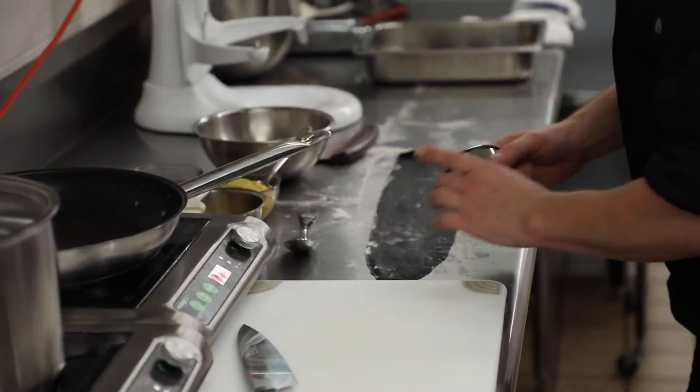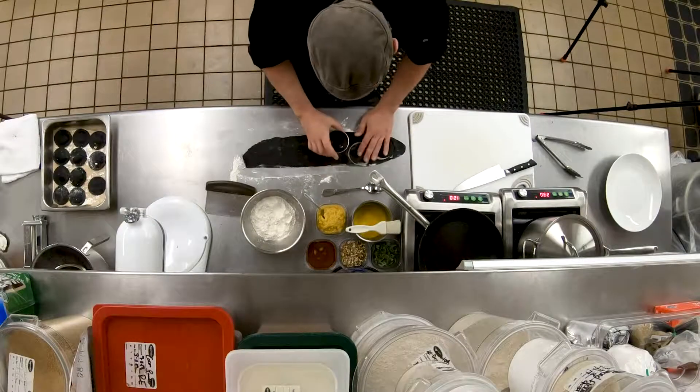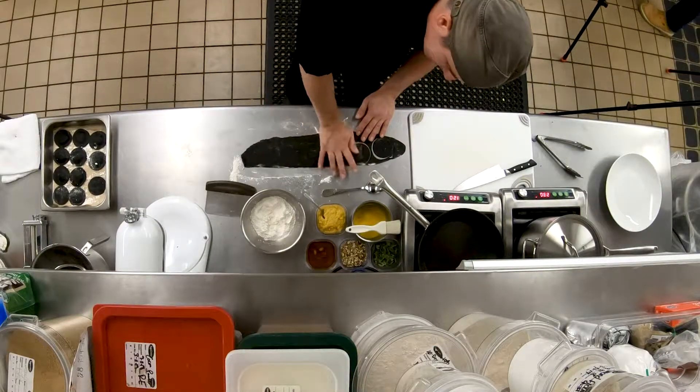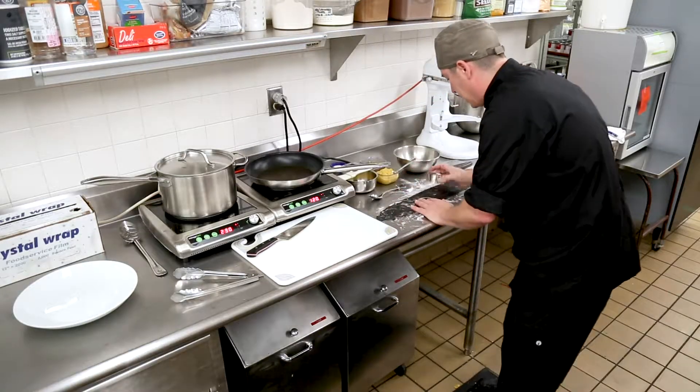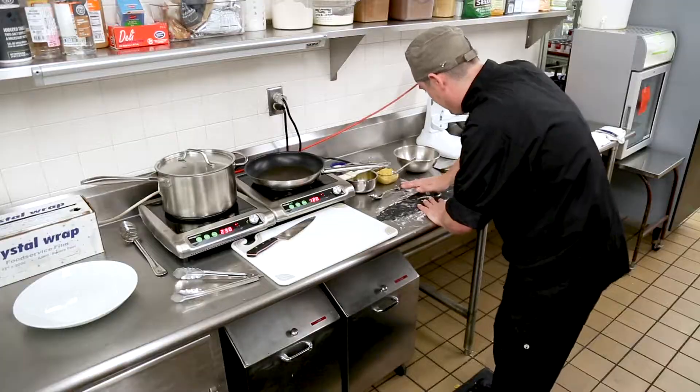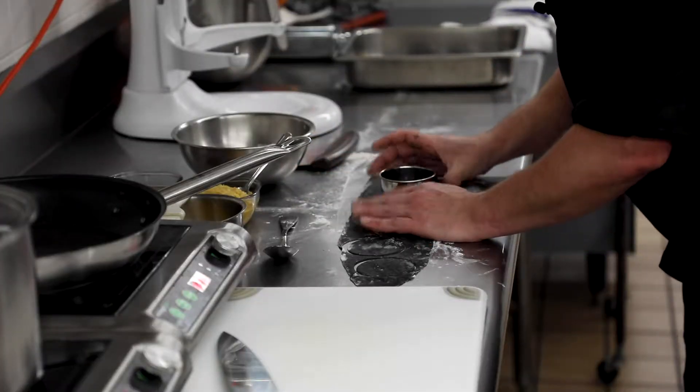Now that we've got our pasta rolled out, we're going to go ahead and cut our raviolis. Just working your way down — pick whatever size you like. You can do squares if you want to cut them with a knife. I like the circular ravioli; just a personal preference.